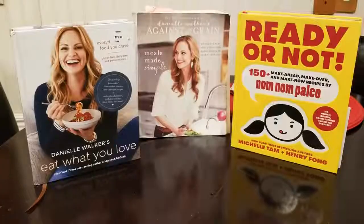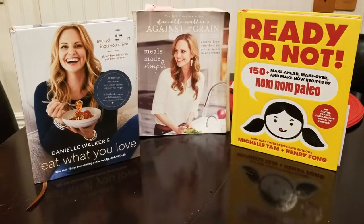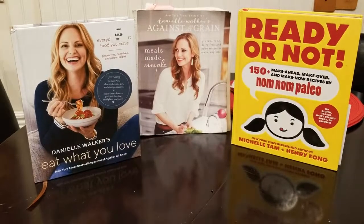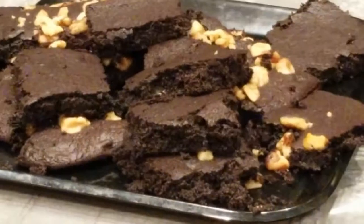I thought I'd share my guru: her name is Danielle Walker. These are some of her books on the paleo-friendly lifestyle — you'll gain so much insight into transforming your health through diet. Check out her books Against All Grain and Eat What You Love, both available on Amazon and sold at Costco, running between $19.99 and $22.99. It's like my recipe bible.